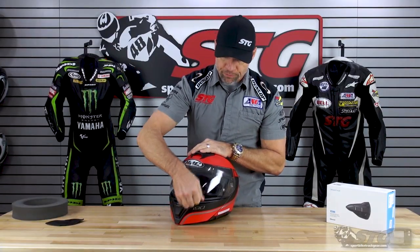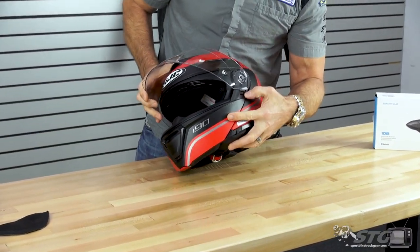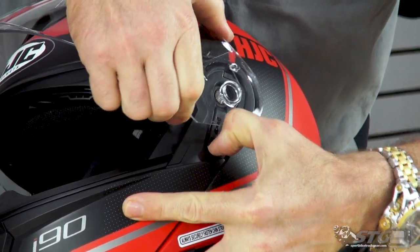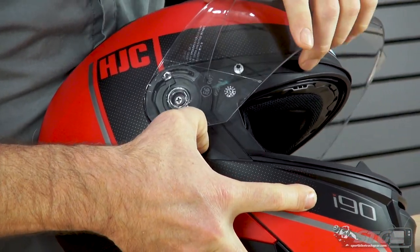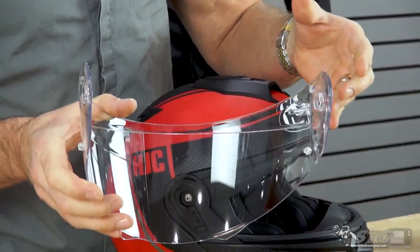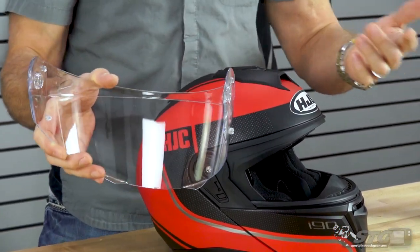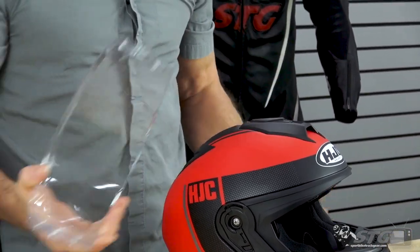Let's begin with the shield. To remove the shield, raise it all the way into the utmost position. Grab this trigger here, pull down and then pull out on the shield. Repeat the process on the other side — pull down on the trigger, pull out on the shield, and off it comes. This is a Pinlock prepared shield, designed to accept the Pinlock insert — you'll find those on our website. This is the HJ31 shield.